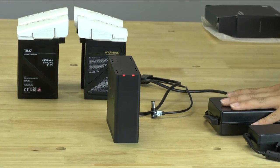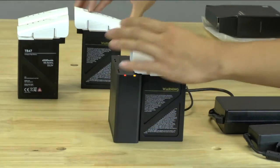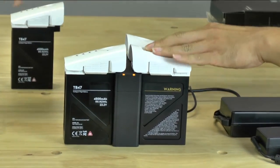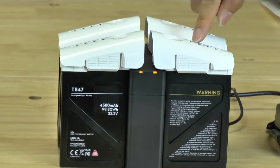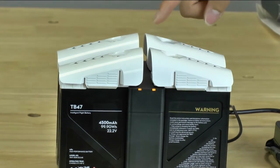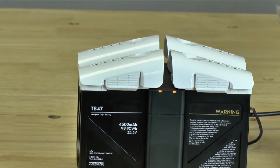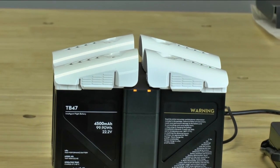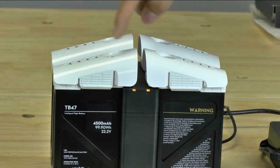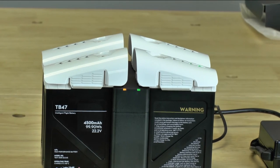If you zoom in — we're going to go ahead and put four of these batteries on — you'll notice what it does. When we first put on each battery, the LED light will turn orange. Make sure each one is connected. What it's doing right now is checking each battery, and it's going to charge the lowest battery level first, which is kind of interesting. It's actually just rotating through, and you'll notice that the Inspire batteries are blinking every once in a while as it's deciding which one to charge.